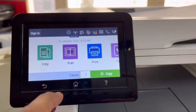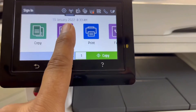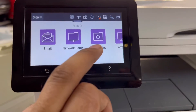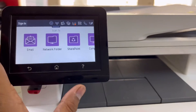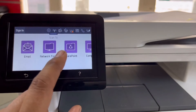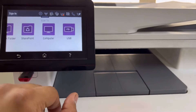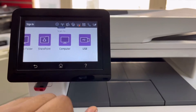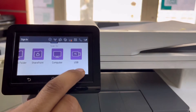On the screen you can see the scan option is the second one — click on scan. It's showing many options: scan to email, scan to network folder (if your printer is connected to a network with a shared folder), scan to SharePoint application, and scan to computer if your machine is connected with a computer.